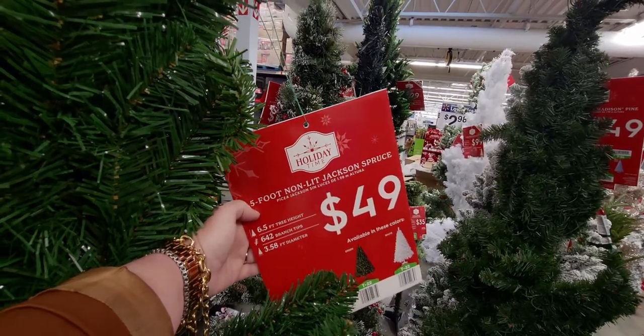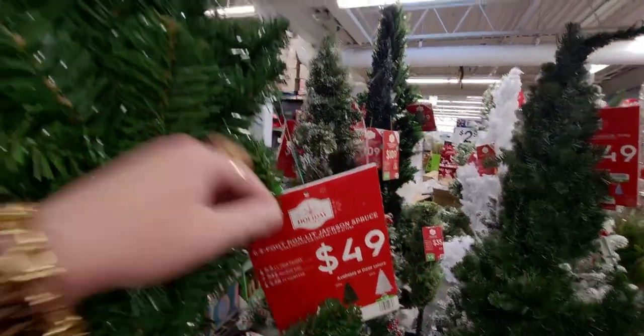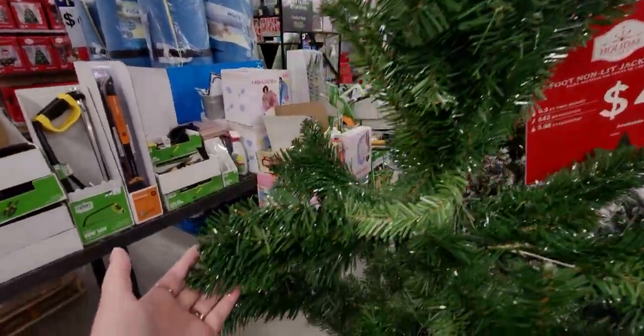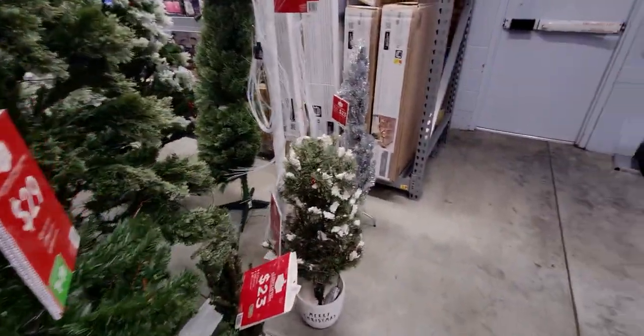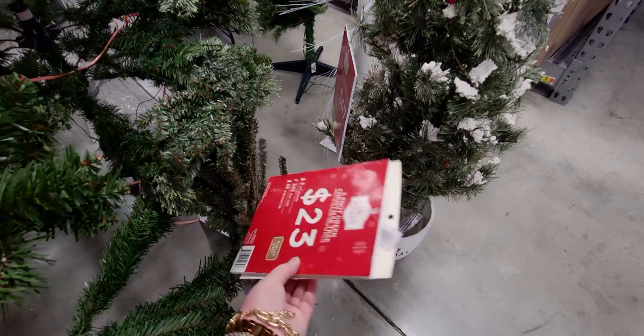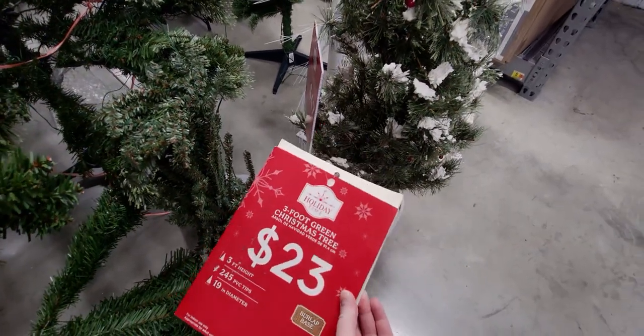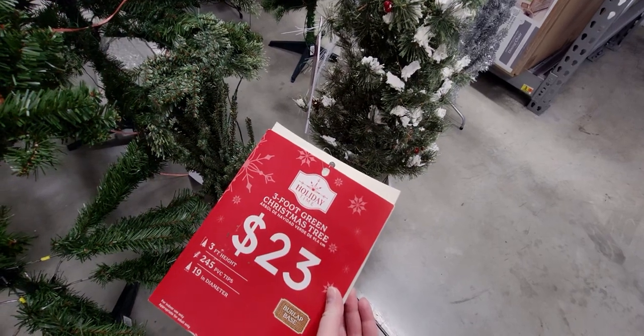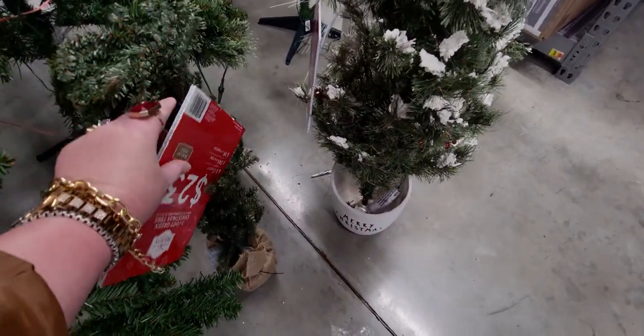The Jackson Spruce has 642 branch tips — you can see how pretty it is, even when not fluffed up! Then there's a $23 three-foot green Christmas tree, really pretty.